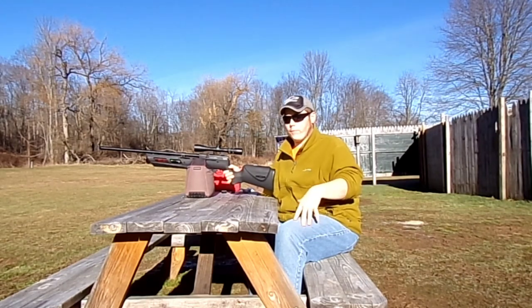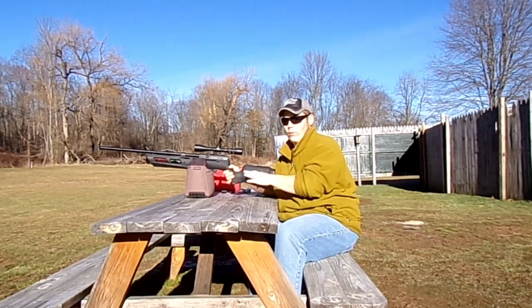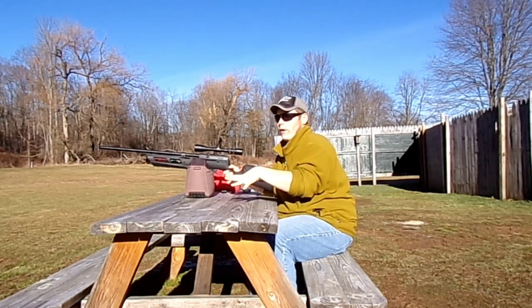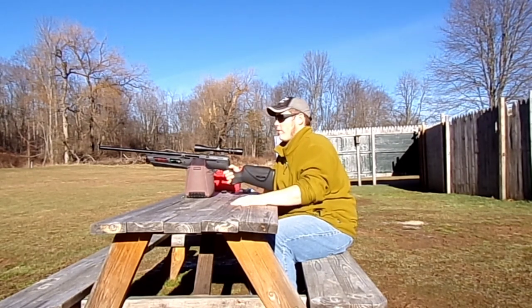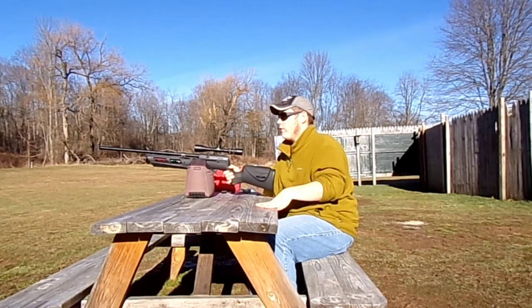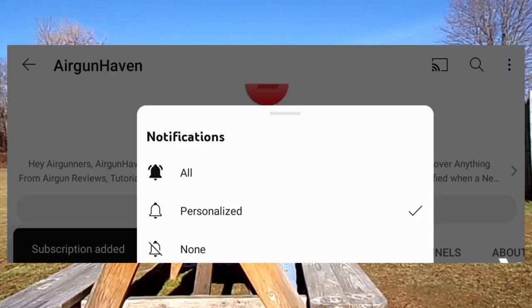Hey everyone, welcome to Airgun Haven, Airgun Huntspot. My name is Aaron and today I am going to be field testing the Umarex Gauntlet 25 caliber PCP air rifle. Very thankful we got a day we could get out here and do this. It's probably about 50 degrees today, no snow or nothing. It is January 16th at the time of recording. I always like my field tests to be bright and sunny. If you guys are new here, please consider subscribing for more Airgun content.